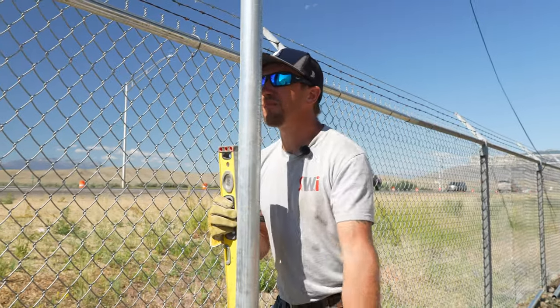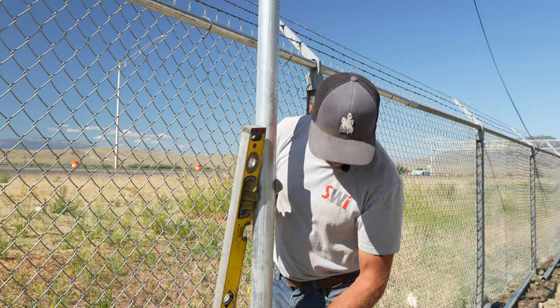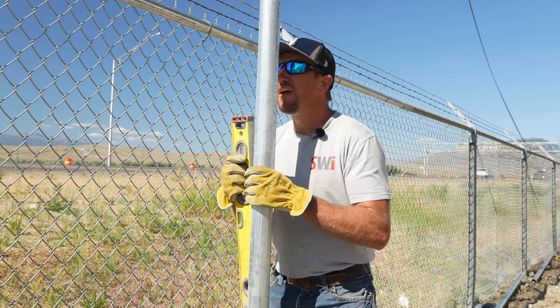When you put your post in there first and then pour your concrete around it, if you're not careful, there's a really good chance that your concrete is going to move the bottom of your post around and it's going to be really easy for you to get that post out of line.